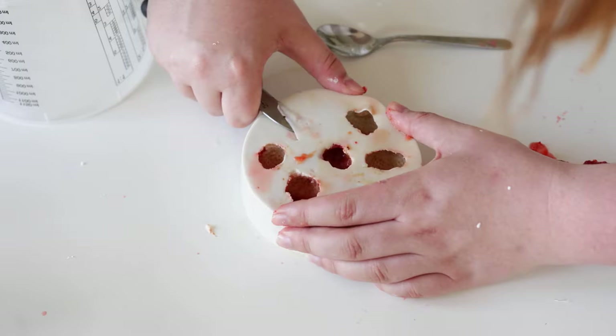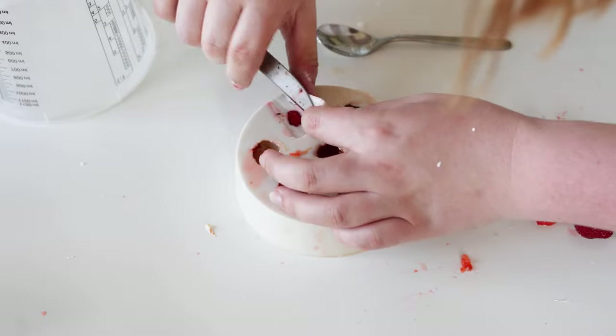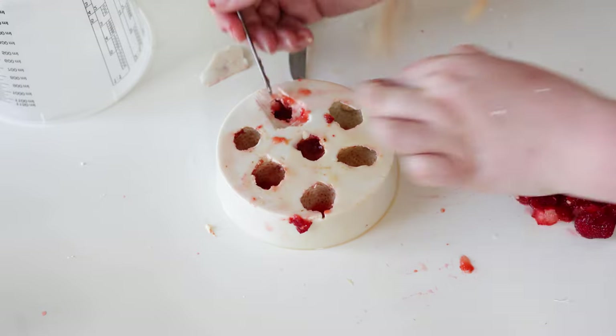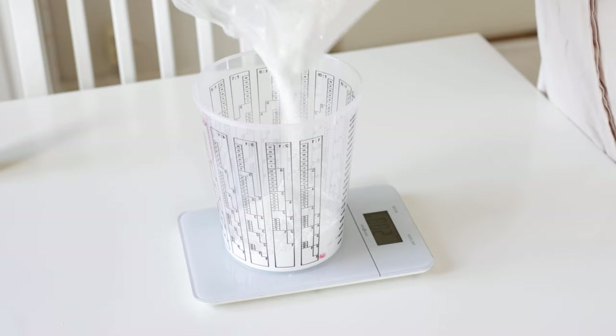One of them decided to float up in the alginate — that's not a problem, just cut into the alginate until you see it. Once you have removed all the strawberries from the mold, wash it and let it dry.